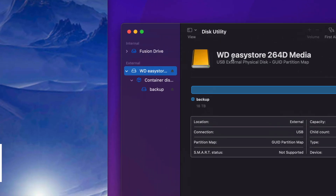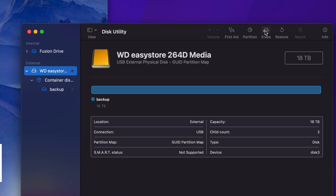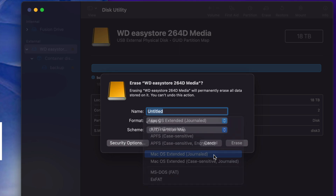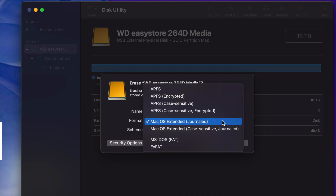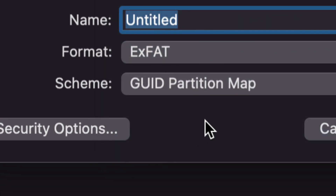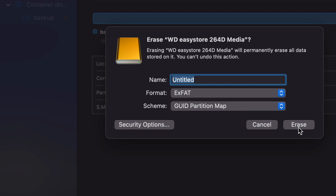For an external hard drive — as opposed to an SSD — go into Disk Utility, select Erase, and this time choose Mac OS Extended Journaled. This is great for Time Machine and also works for simple copy-paste use. It works for Macs only, so if you don't care about PCs just choose this and erase. However, if you want it to work with both Mac and PC, choose exFAT — that's the last option. Then just erase and you can copy-paste files into it just the same.